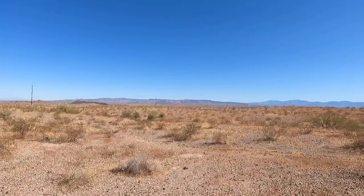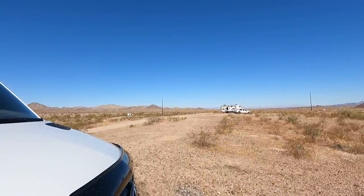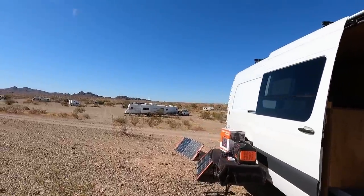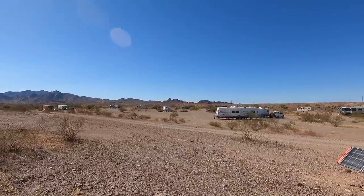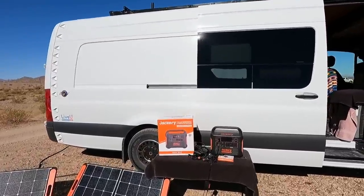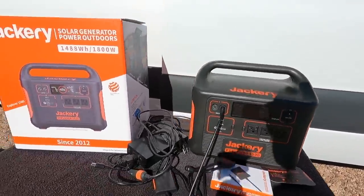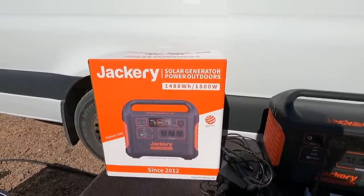Hey all, Russ here, RVer TV. Check it out — we're out here in some boondocking land called Havasu Heights, off Route 95, about 8 to 10 miles north of Lake Havasu heading up to I-40. We're going to do a little test today. Jackery sent me this brand new Explorer 1500 — look at this bad boy: 1488 watt-hours, 1800 watt peak, pure sine wave.